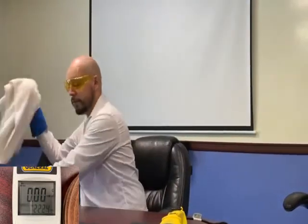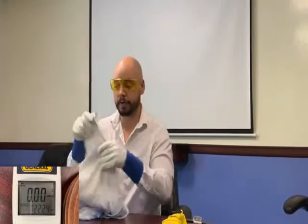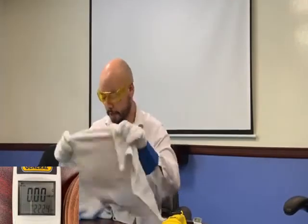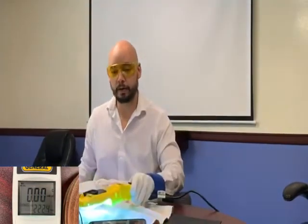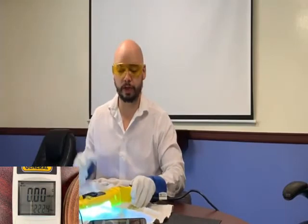Here's something that everybody has at home to protect themselves: towels. One layer of a towel and you're good to go. Towels are wonderful things, as long as they're relatively thick.